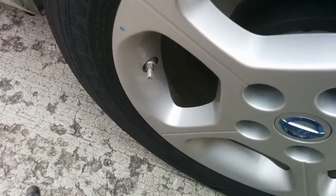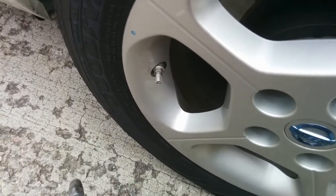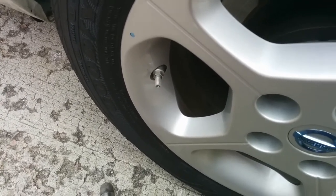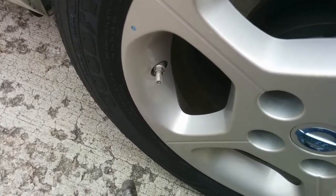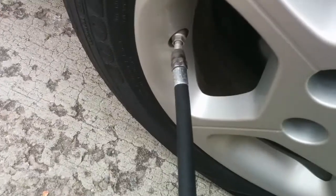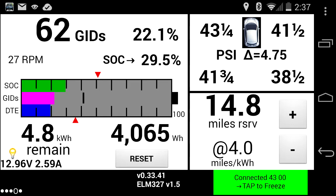The nice thing about the Leaf is that it actually has a feature which helps you inflate the tires. If you don't turn the car off, you can leave it on while you're doing this. The car will actually beep its horn once when the tire is sufficiently inflated, and multiple times when it's getting too full. There's one beep, and multiple beeps. That one's inflated — I deflated the front left, and we should be pretty good to go.